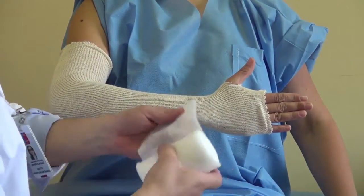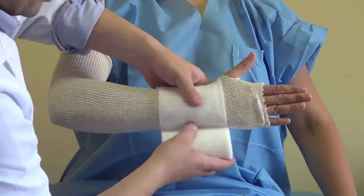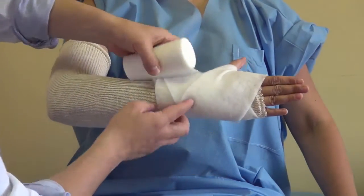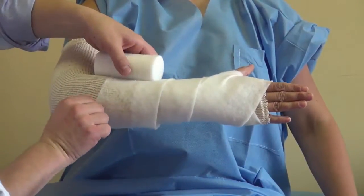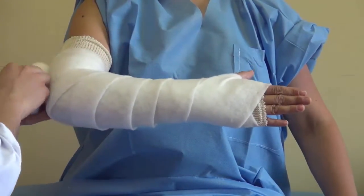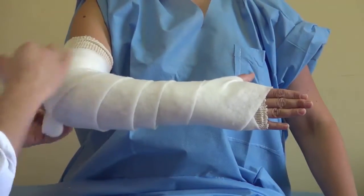Then we use some padding, going around the wrist to protect it, then around the hand. We use just one small wrap around, going to the elbow. At the borders, we use a little more padding for protection around the cast.